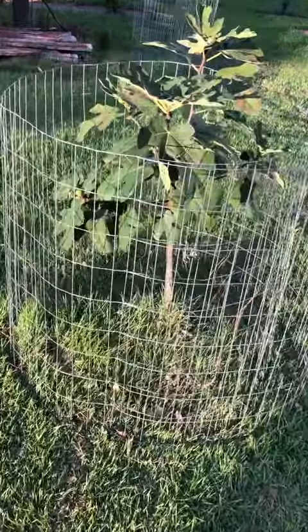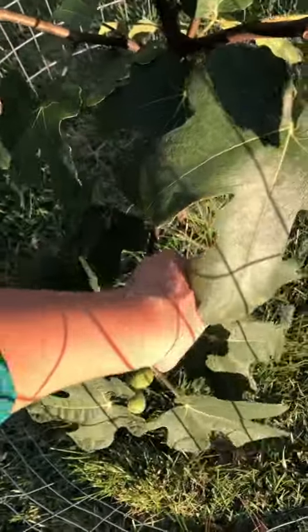Let's go in the garden and fill this basket. Going to start off with this fig tree. I did have to put a little cage up because the chickens were getting to it.